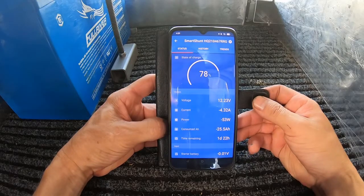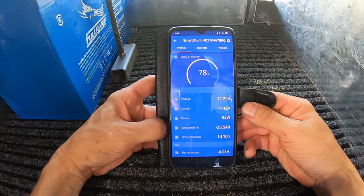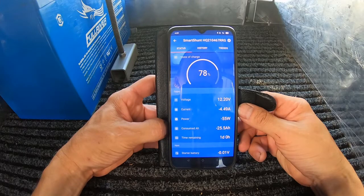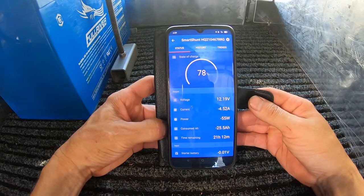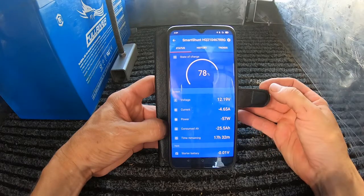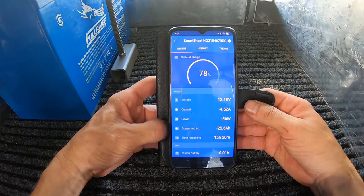The fridge just cut in — for anyone interested, the Waeco 50 litre when running is drawing around 4.5 to 4.6 amps. That's been running for about 22 to 24 hours now. It is a cold fridge but there's nothing in it.